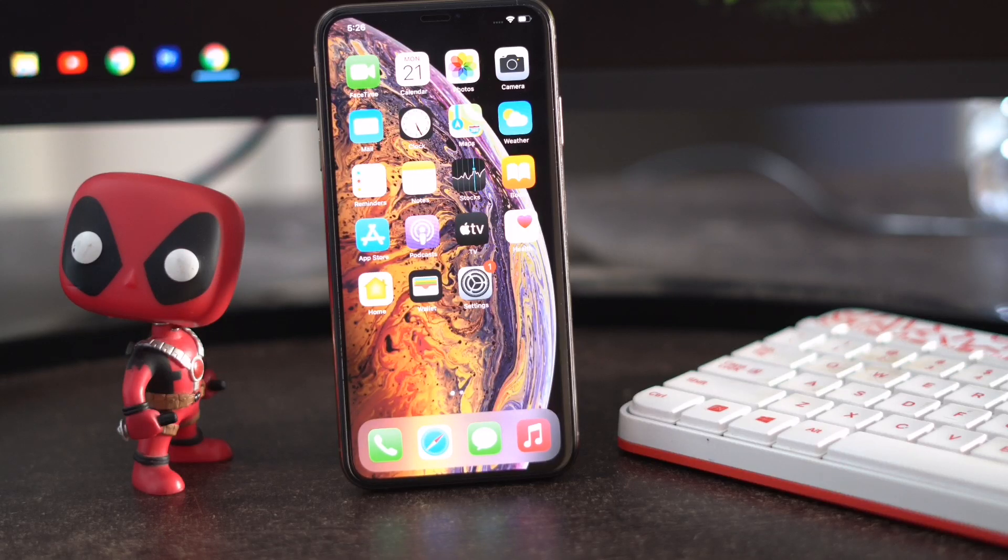Force reboot is always sometimes a great solution — not only for iPhone but also for iPad. So you have to try that because it can bring an ultimate solution. This is what you need to know when it comes to force reboot.